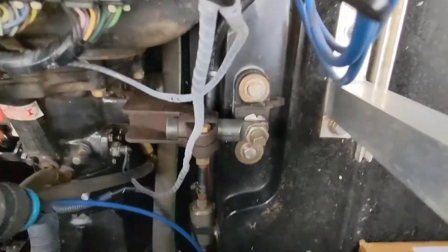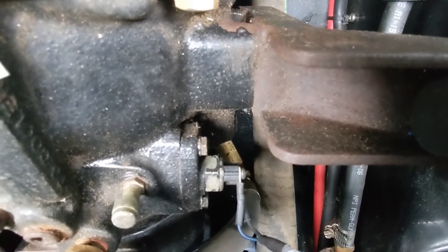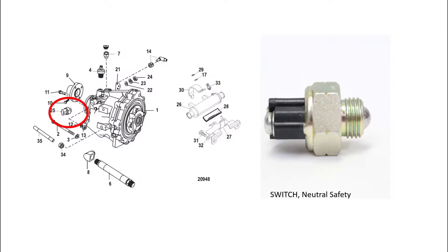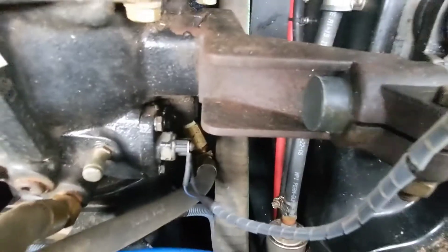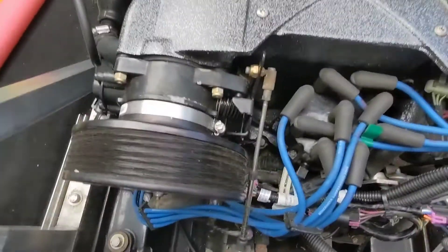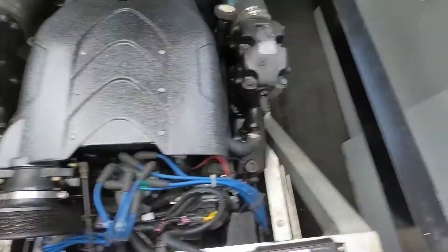Next, if we dive all the way in here, this is your transmission safety switch. It allows you to start the engine only when the transmission is in the neutral position, so it's called the neutral safety switch. If this doesn't work you will not be able to start your boat.